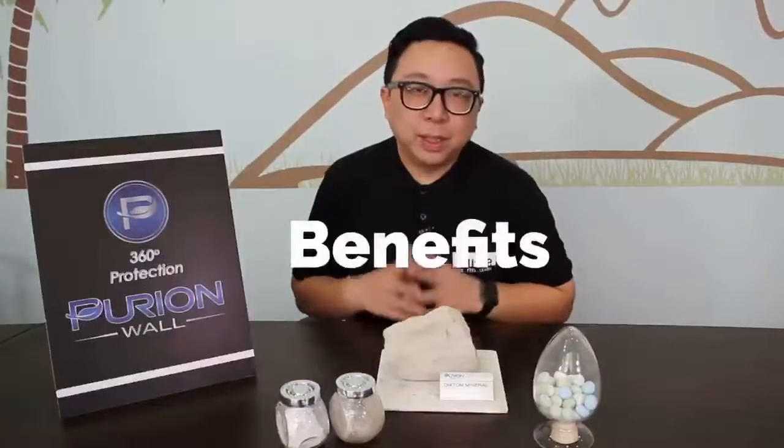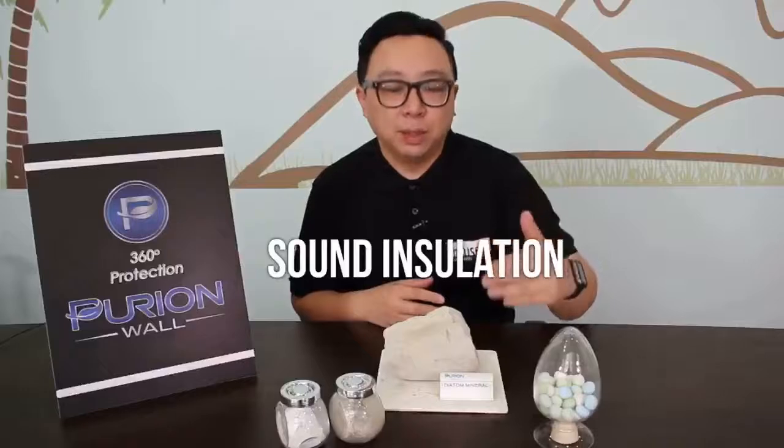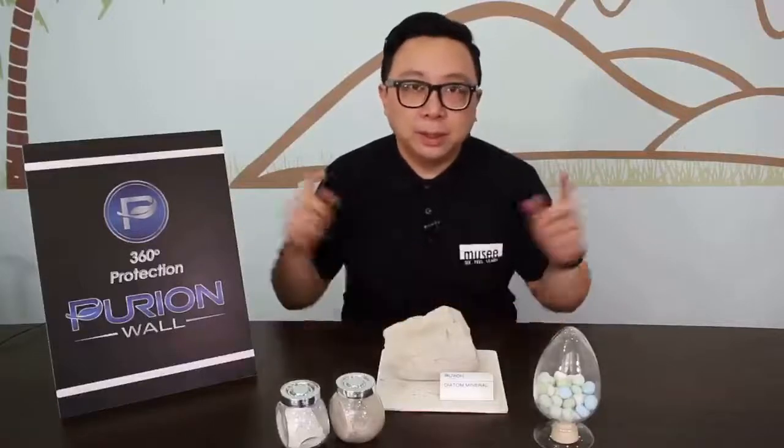Purian Walls has a lot of benefits, and what I understand about the product here at Purian Wall Headquarters is that the benefits far outweigh its aesthetics as well. Number one I'm going to share with you is the sound insulation — the sound absorbency of this product. Because this product is a mineral, there is a lot of porosity in it. We are in Purian's conference room and they've applied it onto the walls. I find that it's very sound absorbing, meaning people outside cannot hear what's going on inside here.